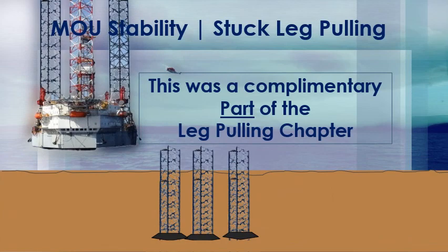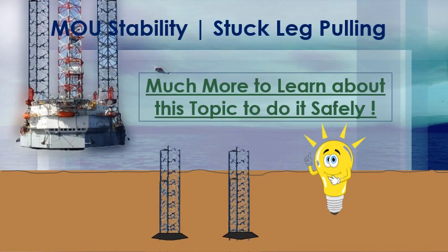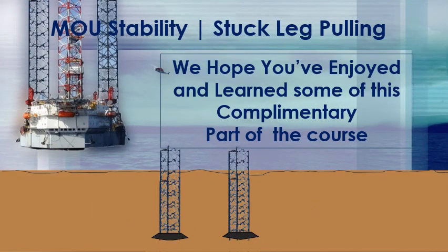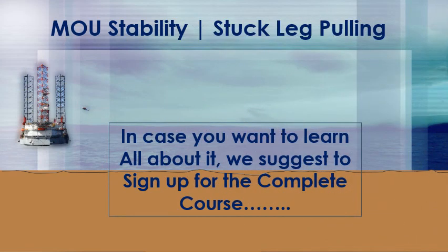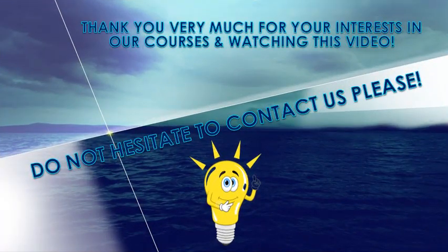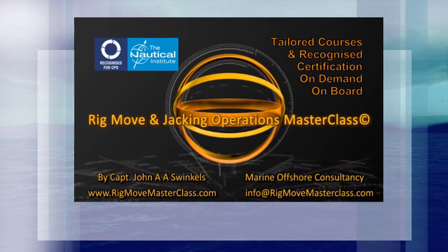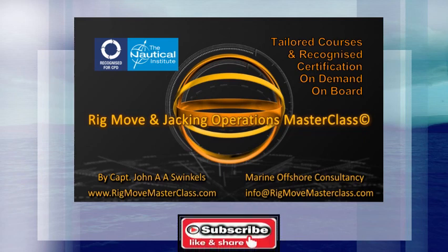This was a complimentary part of the leg pulling chapter. Much more to learn about this topic to do it all safely. We hope you've enjoyed and learned something during this complimentary part of the course. If you want to learn all about it, we suggest signing up for the complete course: Rig Move and Jacking Operations Masterclass — Tailored Courses, On Demand, On Board, Anywhere in the World. Recognized Certification by the Nautical Institute, London, UK. Thank you very much for your interest in our courses and for watching this video. Do not hesitate to contact us, and please subscribe to our YouTube channel. Peace.